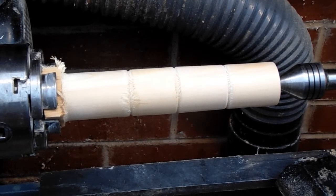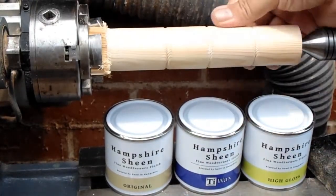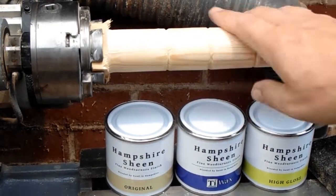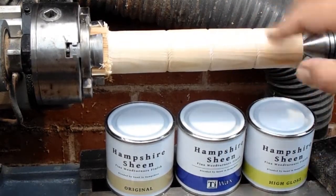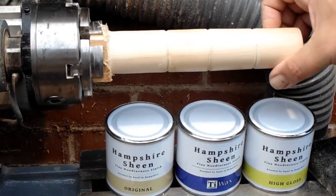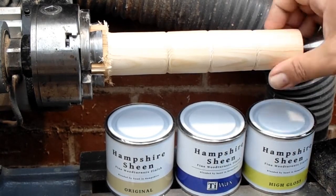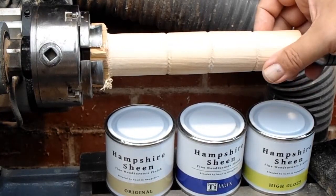Impressed with the results. The Original Hampshire Sheen does put a gentle sheen on the wood. I'm quite taken by the Titanium Wax — that seems to almost have a polishing effect, and maybe I'd use that as a final finishing coat before putting one of the others on. Then there's the Hampshire Sheen High Gloss, which with a bit of working would certainly live up to that name — it's as high gloss as the Titanium. They seem quite economical to use and I'll continue experimenting. Thanks for watching — cheers everybody, see you in the next video!